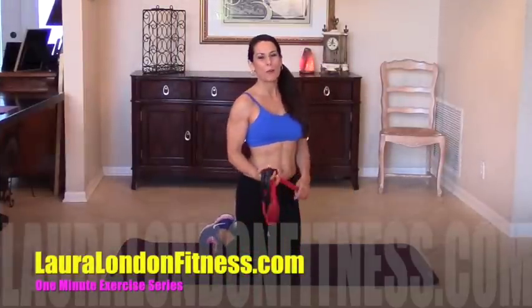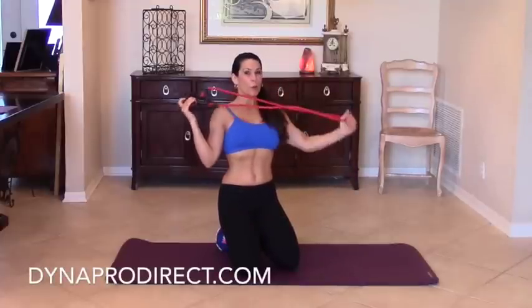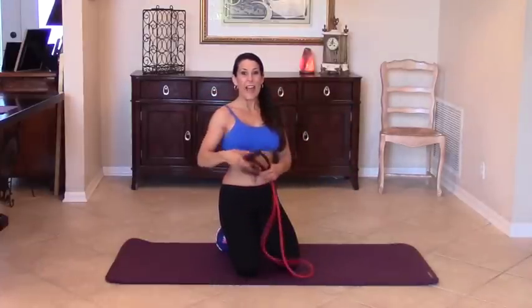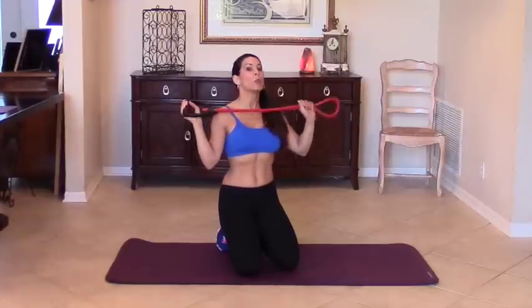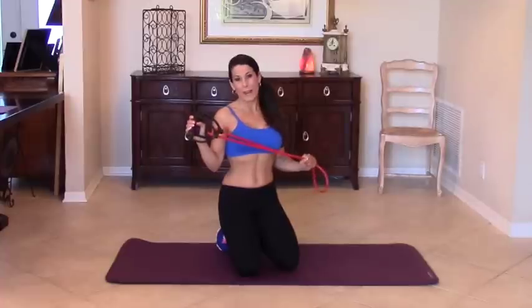Hi everyone, this is Laura London and welcome to another one minute exercise video. Today I'm using my pro grade red bands. These have about 30 pounds of resistance, so we're going to be using a really big muscle right now to use these bands.